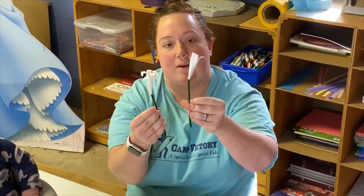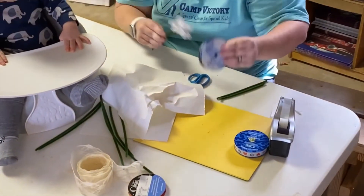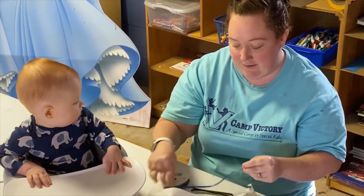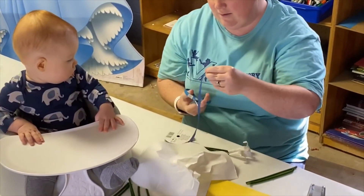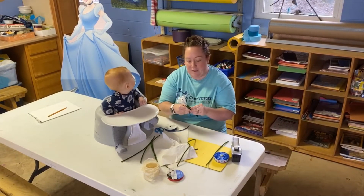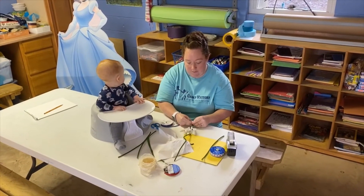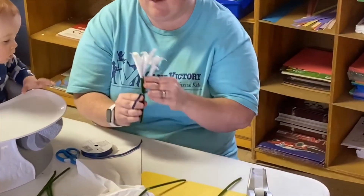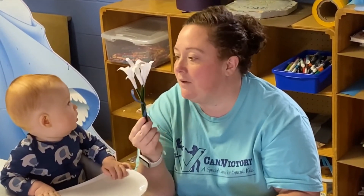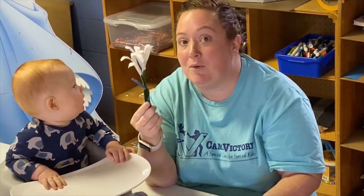So then I have one that I made earlier, and then I have this one. You just take some ribbon, cut it, and tie it around the bouquet. Then you have a pretty little bouquet of your baby's handprints. We just thought it would be something fun to do the week before Mother's Day — so this is a hint that you have a week until Mother's Day.